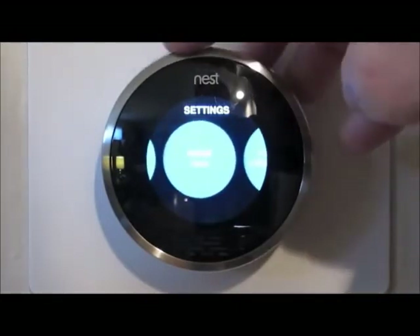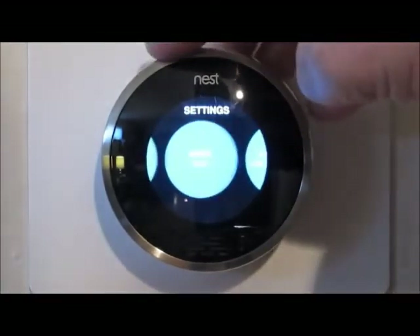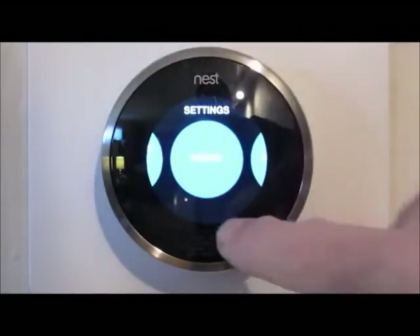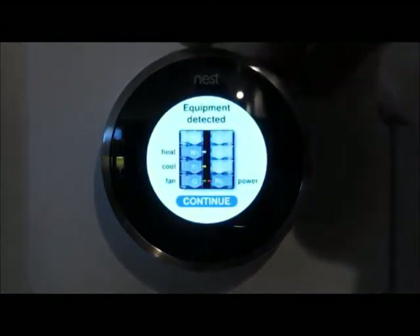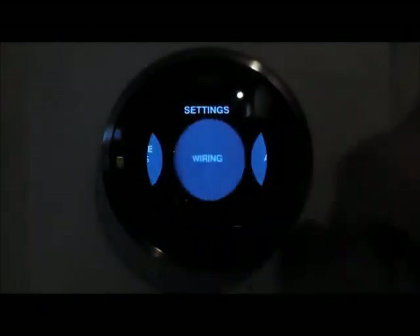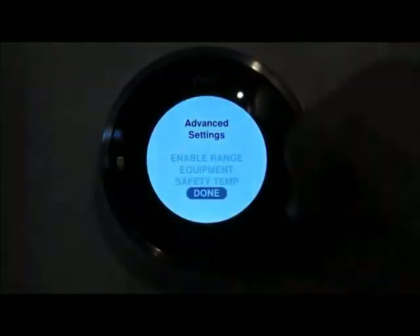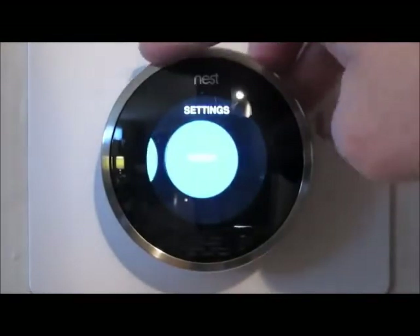You can also choose Fahrenheit or Centigrade, set a display name for it — because this lives on your network, and if you have multiple thermostats you can address each one differently. There's your Nest account, zip code, current date and time. And here's a neat one: if you press this it shows you a wiring diagram of how it's currently wired, which is pretty cool, and shows what devices are installed. Advanced takes you into more settings I won't get into right now, plus technical info, legal info, and a reset option.